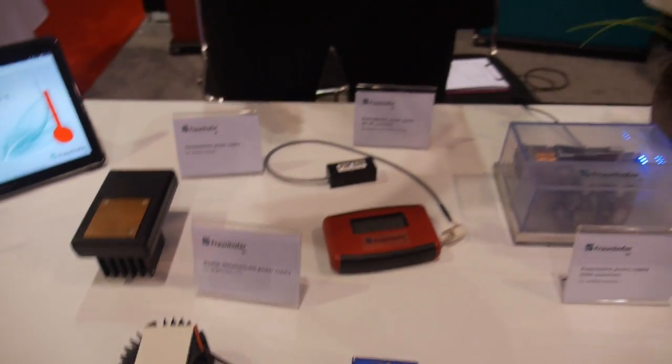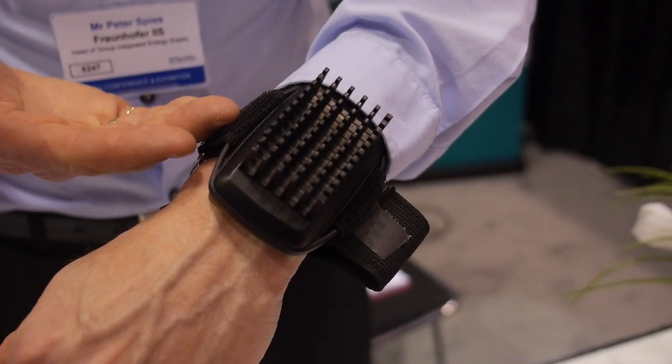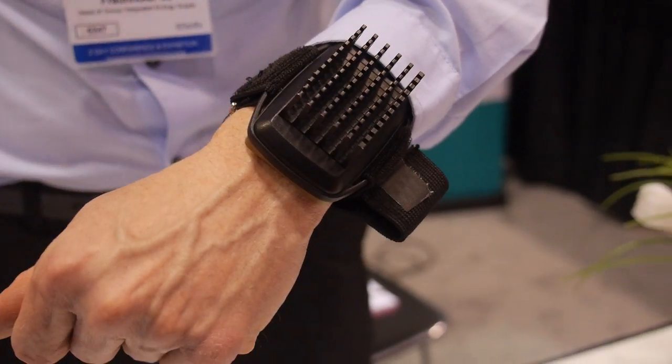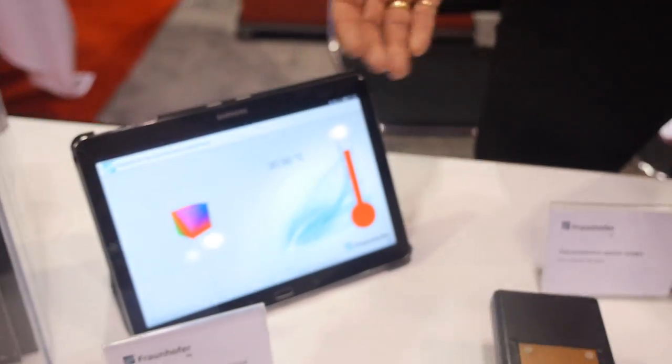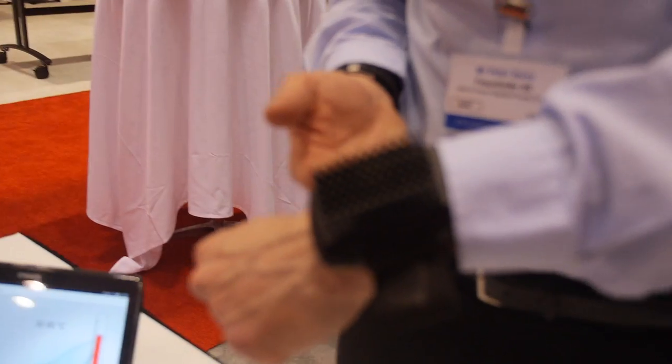Here you can see a Bluetooth wristband which is purely powered by the heat of the human skin. We're measuring the temperature and the acceleration in this wristband and transmitting the data to the tablet. The whole wristband is solely powered by thermal harvesting.